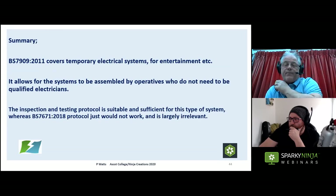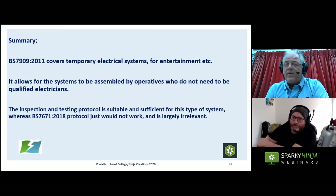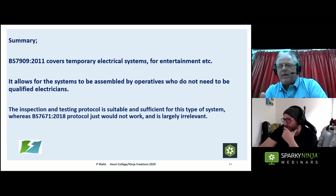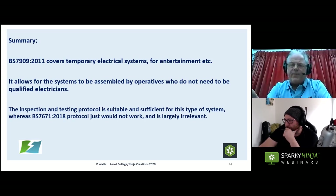To summarise: BS 7909 covers temporary electrical systems for entertainment — systems that come out again at the end of their use — for entertainment and related purposes. That 'related purposes' is a bit of a grey area. A lot of it is straightforward: festivals, cinema, theatre — that's clear. But the boundaries do get blurred.